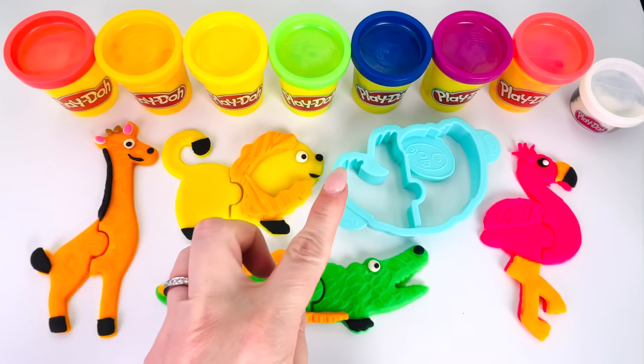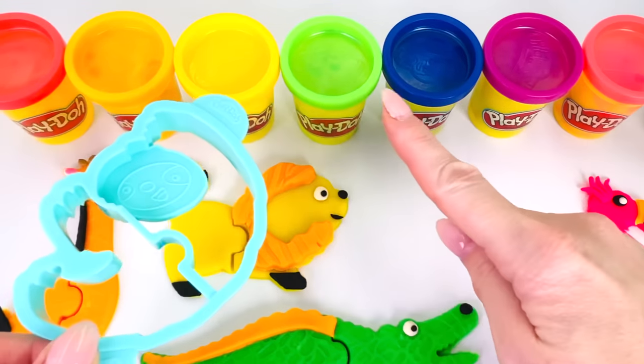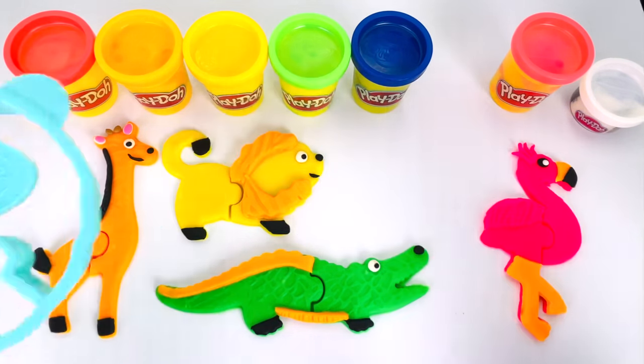We only have one more shape cutter left. What type of animal is this? It's called a sloth. Now let's use a fun color this time. How about purple? Yes, this will be perfect. Let's go make the sloth.